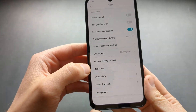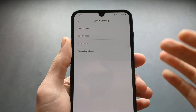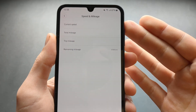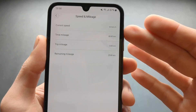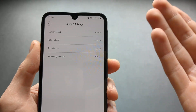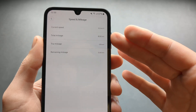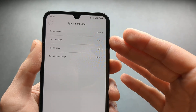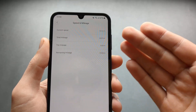When we go back and click on speed and mileage, we can see the total mileage of this scooter. If it's something like 100 kilometers, the scooter is pretty much brand new and you should get it. But if it's like 2,000 or 5,000 kilometers, you should probably stay away and look for another scooter.